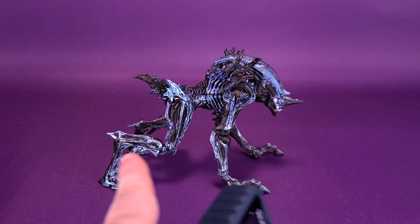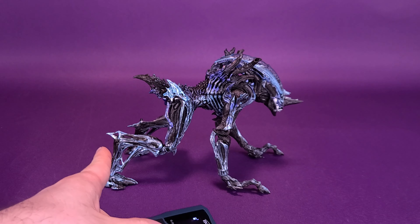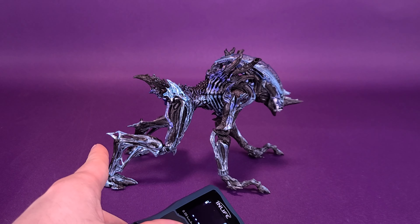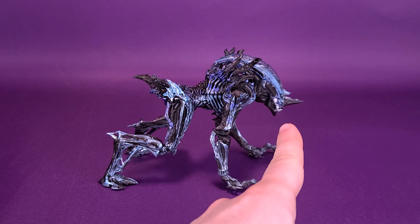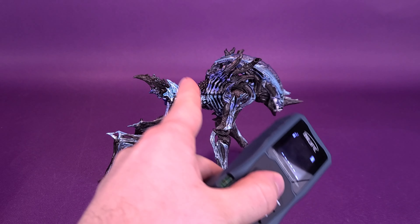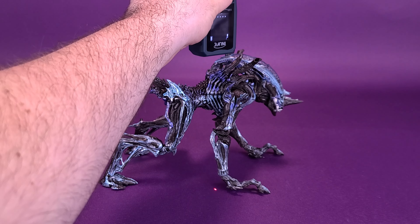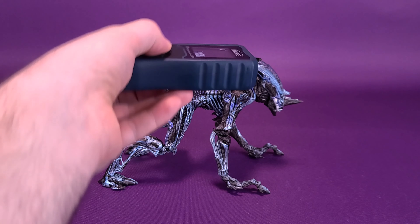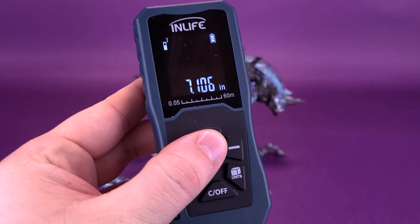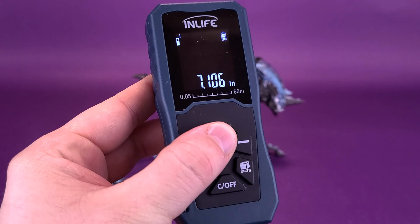There are technically a couple of configurations you can go by. You could stand this upright, though there will be some plaguing problems with the back of its ankles — more on that in a second. But the most practical way of displaying the Rhino Alien is having it on all fours. I'm going to base the measurement on that and calculate to the very top of its domed head. According to this, the Rhino Alien version 2 is seven inches tall.